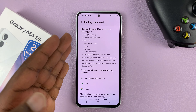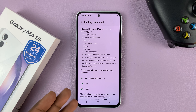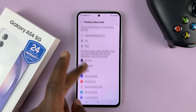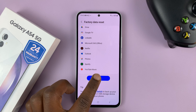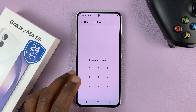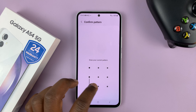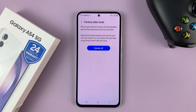This will tell you everything that's going to happen when you perform a factory reset — you're going to lose the Google account, Samsung account, everything on this phone that you added. So scroll down and tap on Reset, and then you'll need to enter your password, pin, or pattern. I have a pattern so I'll enter that, and then tap on Delete All to start the factory reset process.